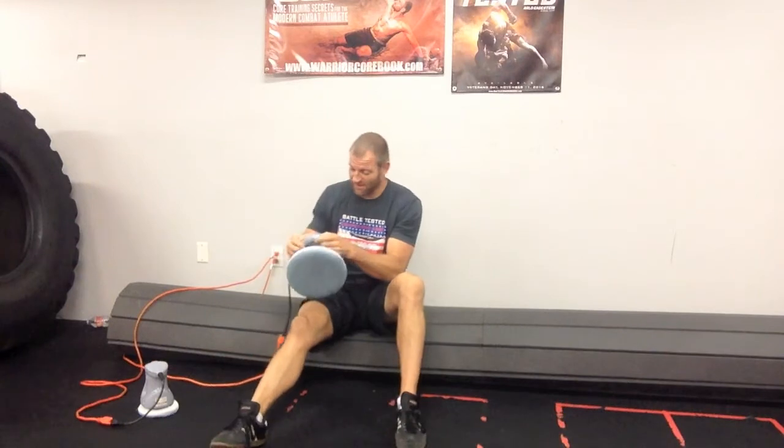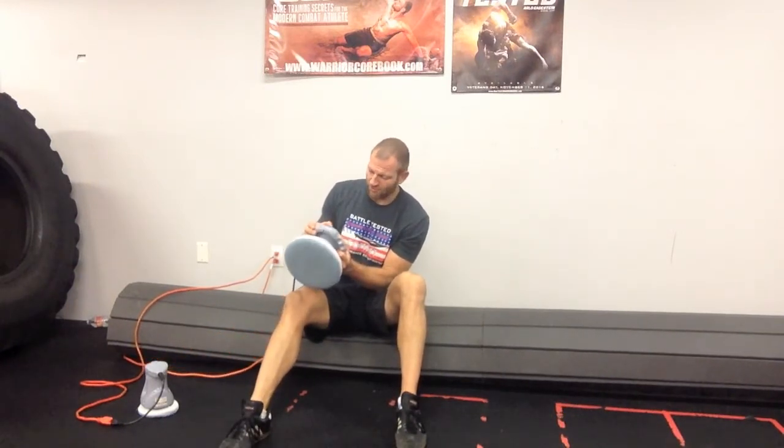What's up, Battle Tested? This is Arlo, and today we're going to talk about one of our favorite recovery tools, the car buffer. Car buffers come in different sizes, and it's actually nice to have a big one and a little one. You want to make sure you have the nice fluffy soft pad on it, and then I'll just take you through a few different places that we can work with the car buffer.